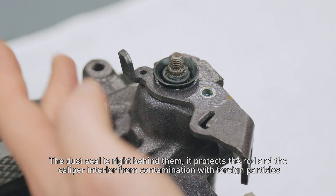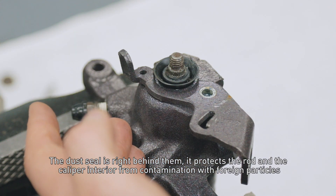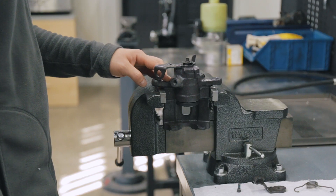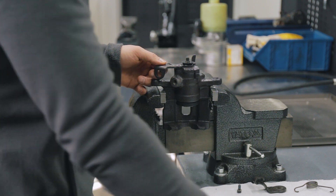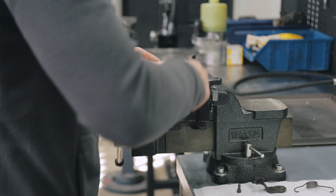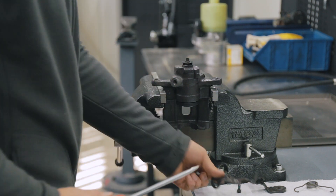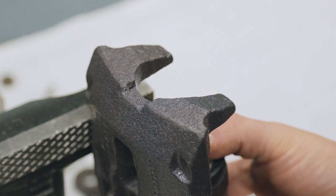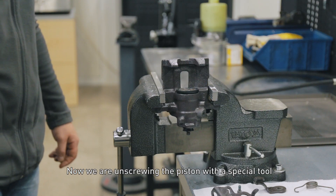The dust seal is right behind there. It protects the rod and the caliper interior from contamination with foreign particles. Now we are unscrewing the piston with the special tool.